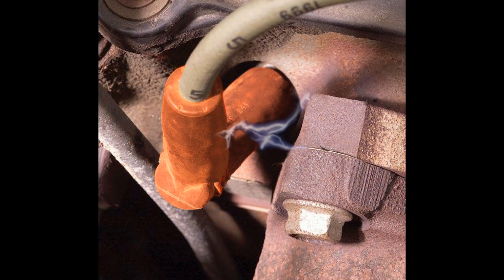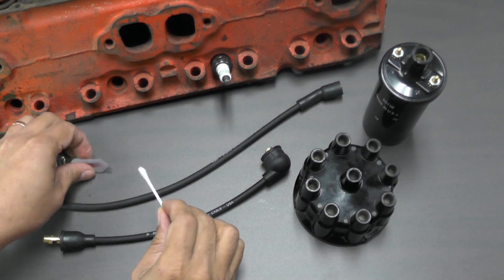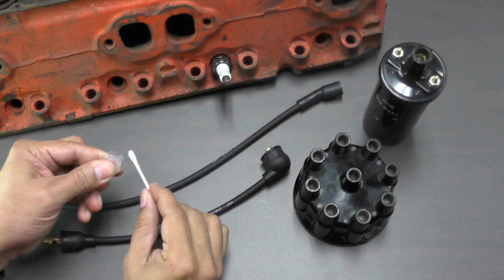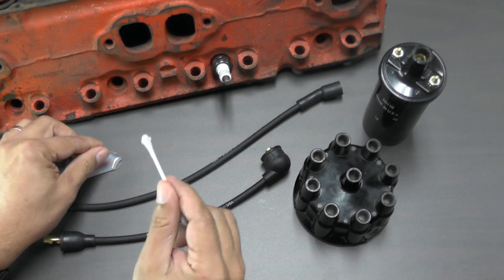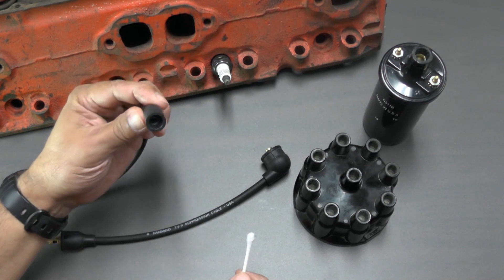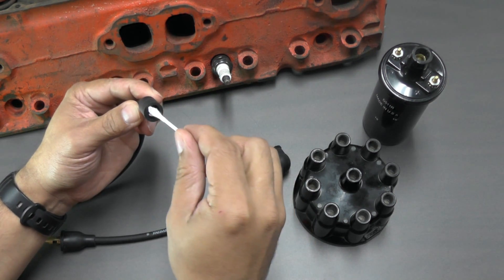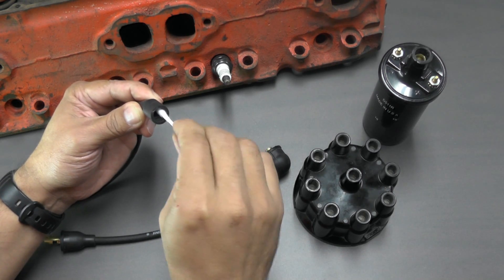Dielectric grease should be applied to spark plug wires, but how and where you apply the grease can make a big difference. Since dielectric grease is an insulator, it should sparingly be applied to the inside of the spark plug boot only. A cotton swab makes for a great applicator. As you can see, only a small amount of grease is used on each boot. When applying the grease, be careful not to get the grease onto the metal terminals, and only a thin coat should be applied.